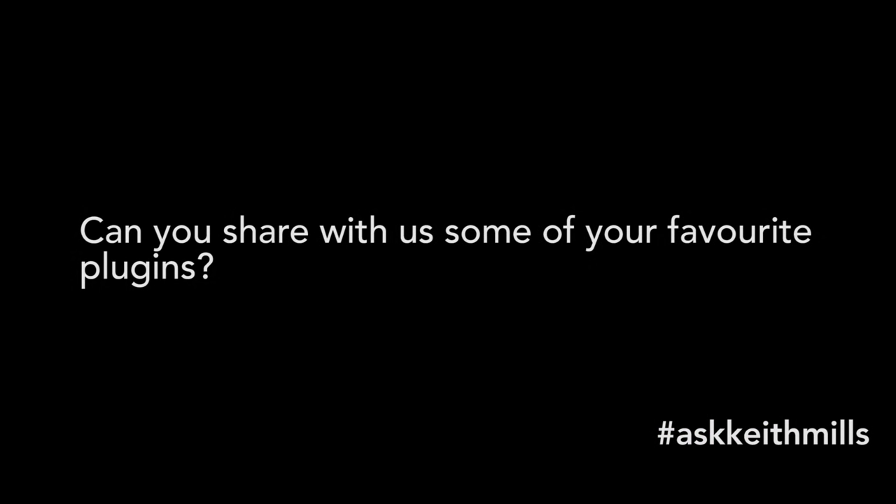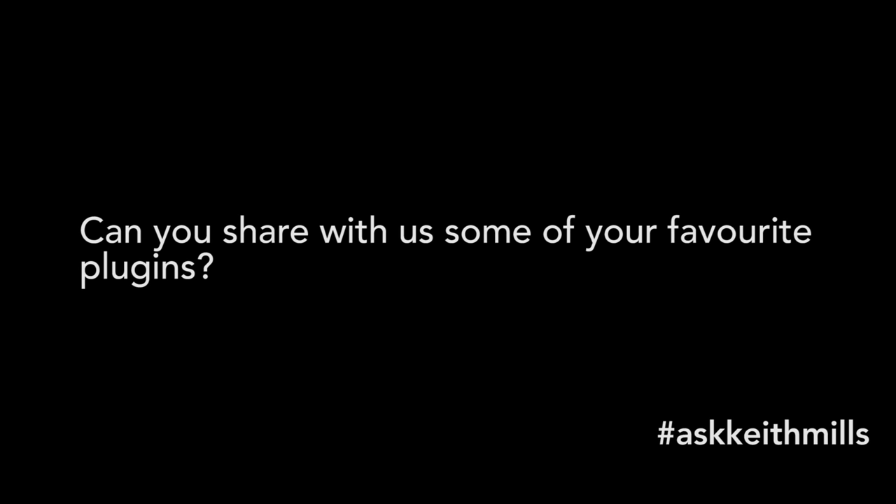Our final question of this episode is from Ryan Hatcher. Ryan asks: can you share some of your favourite plugins? I've got a few here. It's mainly manufacturers — I tend to find one manufacturer that does really great things. Most people know I'm a huge fan of the FabFilter range. Also check out Sonomus plugins — they do brilliant EQs and brilliant console emulations as well.